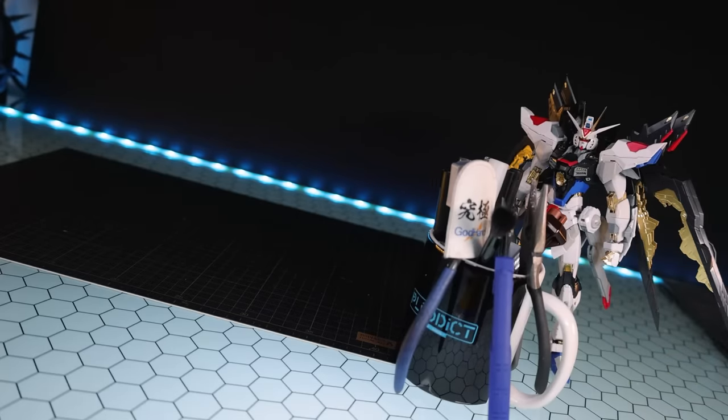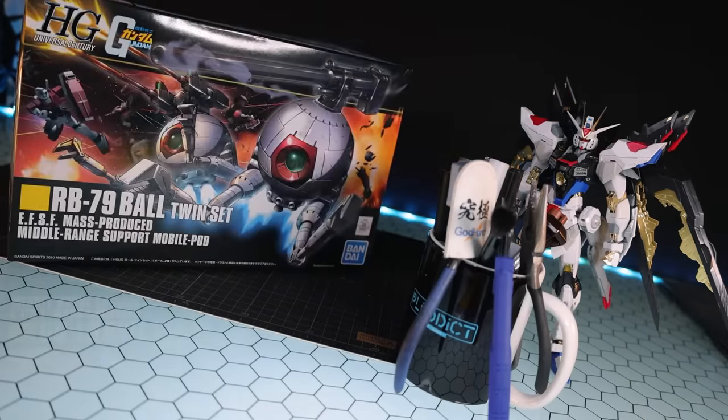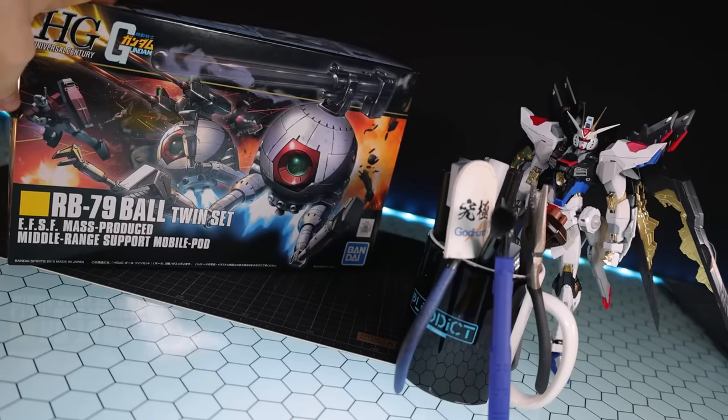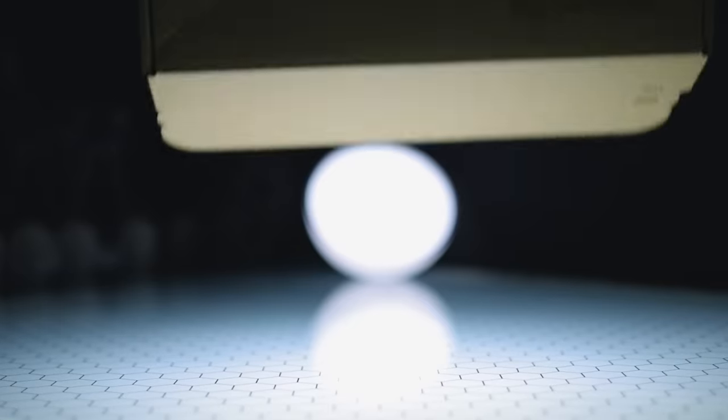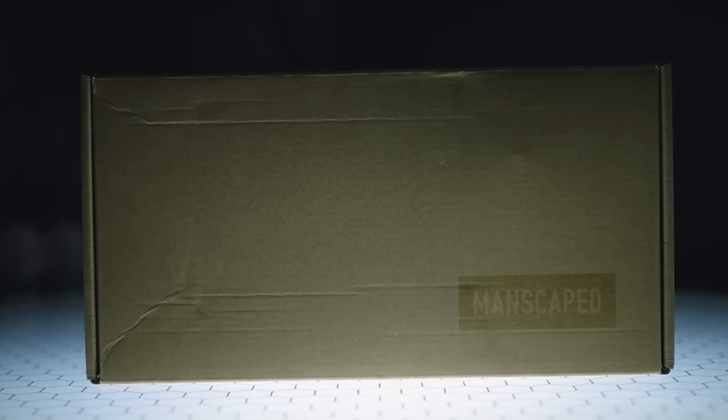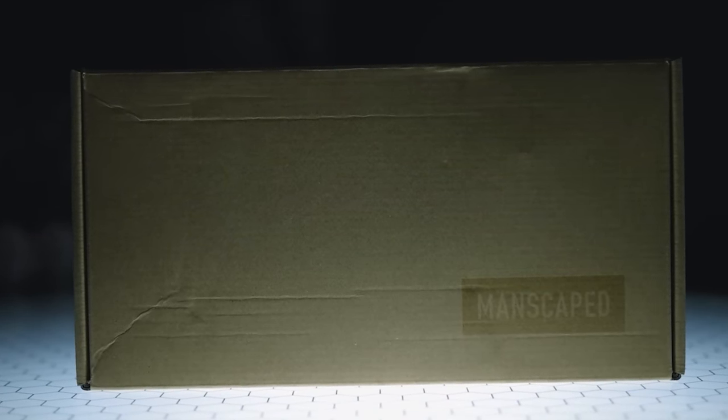This kit right here isn't necessarily beginner-friendly. You do need some degree of experience and a whole bunch of tools. So if you want a kit that is beginner-friendly and doesn't require that many tools, I recommend the high-grade ball twinset — high-grade balls. And speaking of tools for balls, this video was brought to you by Manscaped.com, the global brand for men's grooming and hygiene products.